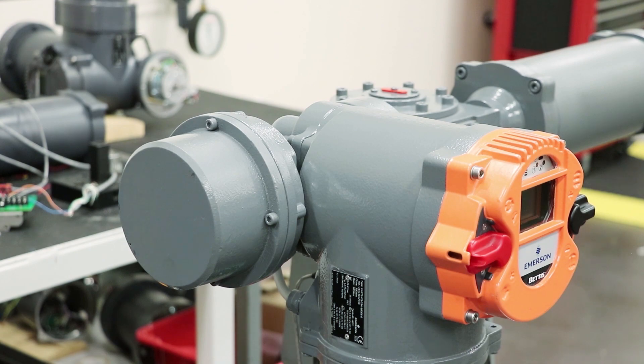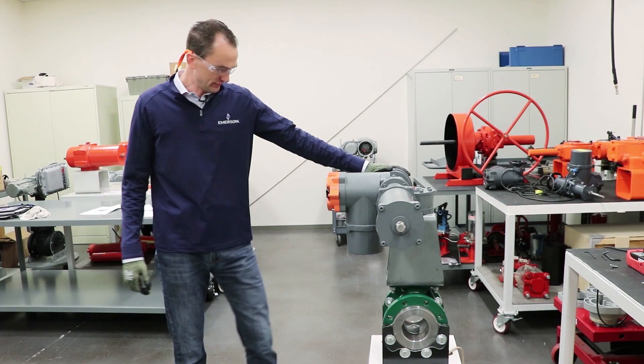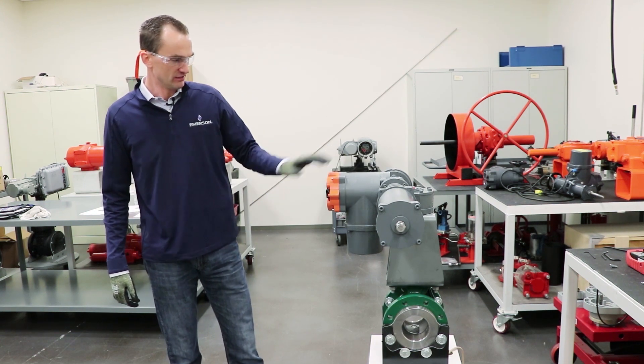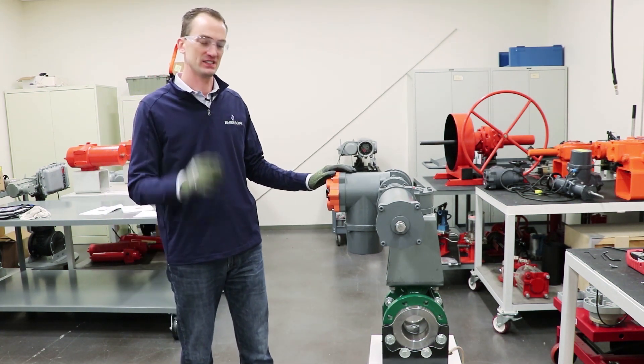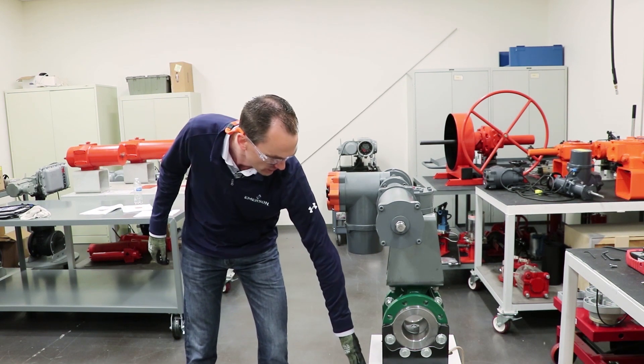Now with the setting at the highest speed. The brake cover is fully assembled back on the actuator. Power is back on and we have the valve and actuator in the fully open position. Now you'll see the failsafe speed at that top end of the range for the RTS. Once we kill power...